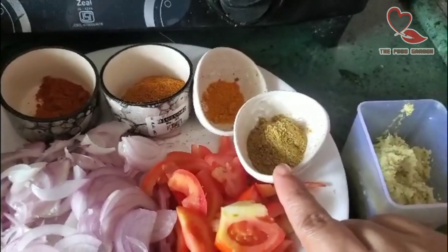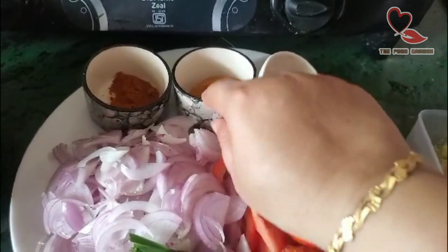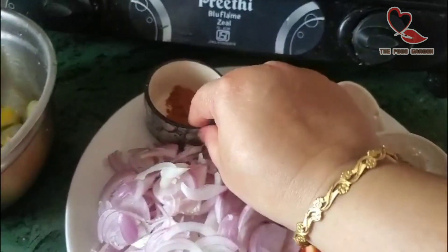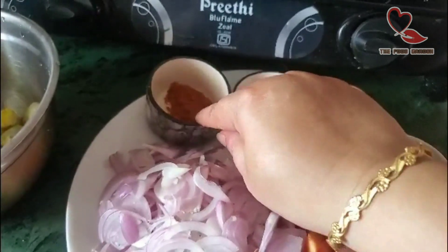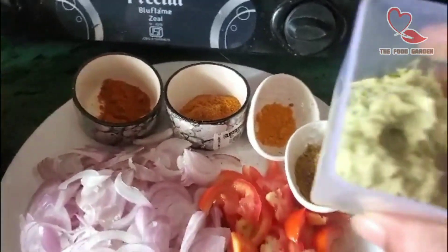1 spoon of soombu, 1 teaspoon of salt, 2 spoons of chicken masala, 1 spoon of chili, 1 spoon of ginger garlic paste.